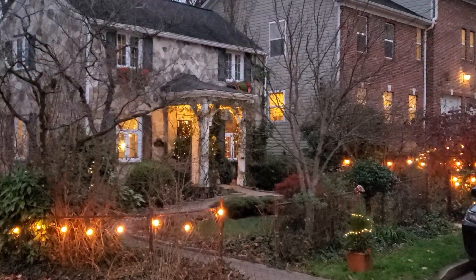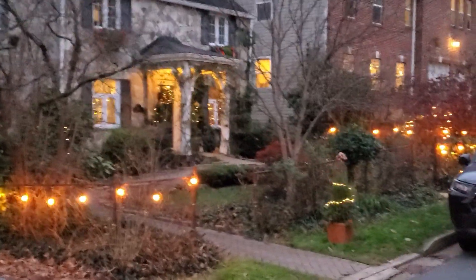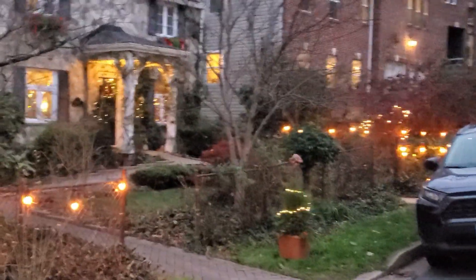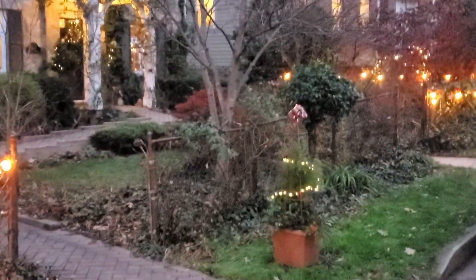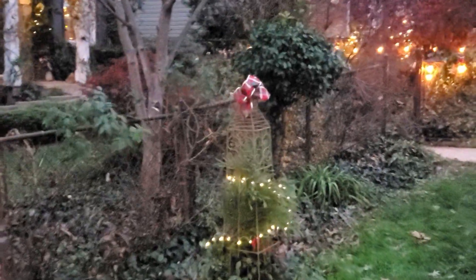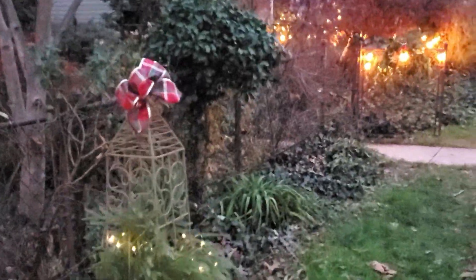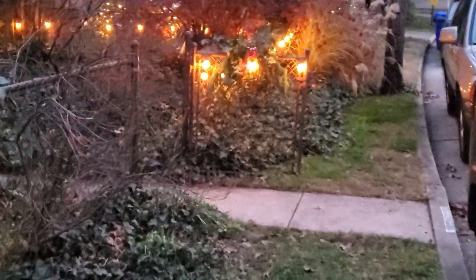Welcome to our 2022 Christmas home tour. It's just starting to get dark and we've got our lights on. If you wanted to go in the gate, there is some greenery down here on the gate.